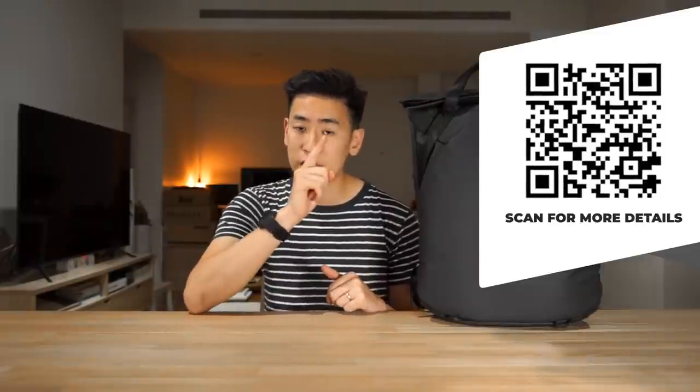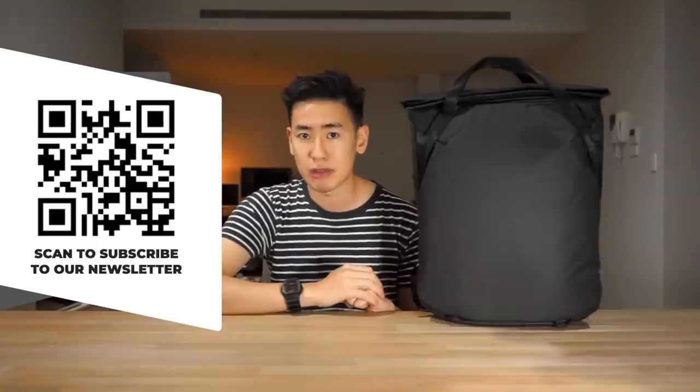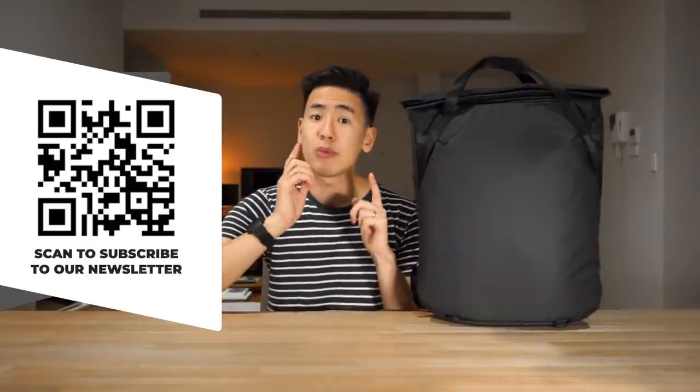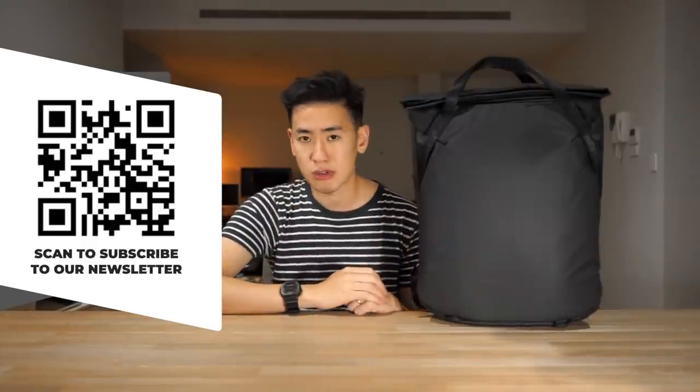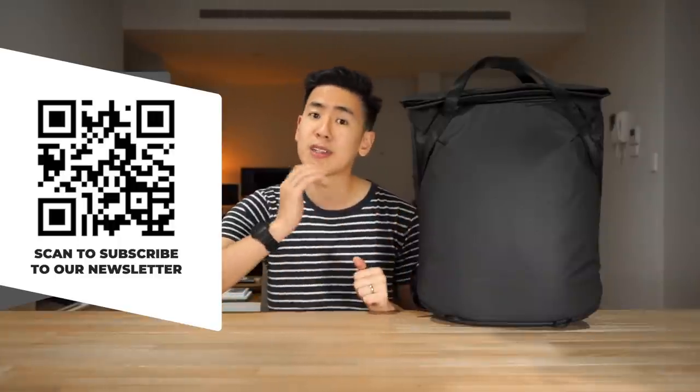If you want to take a look at the product specs of the Everyday Tote Pack there is a link in the description below as well as a QR code on the screen right now that you can scan with your phone camera. Also in the description is a link to subscribe to our Rush Faster Carry Roundup newsletter where we talk about news in the carry world and give away carry gear to subscribers every month.